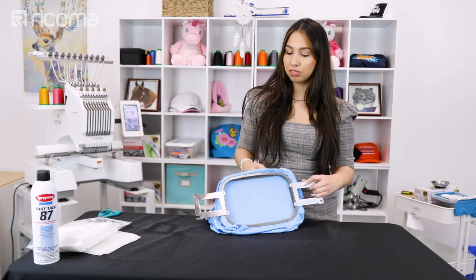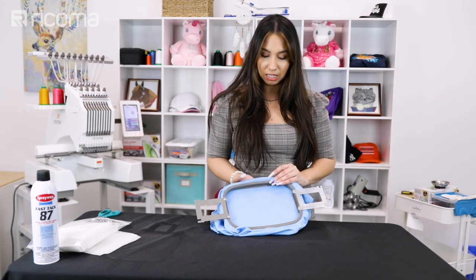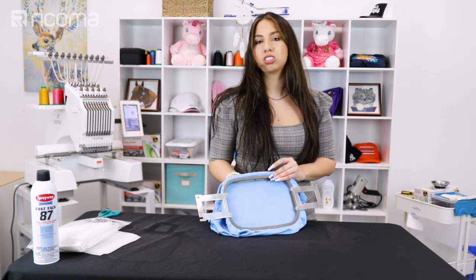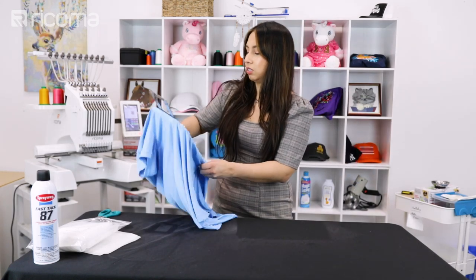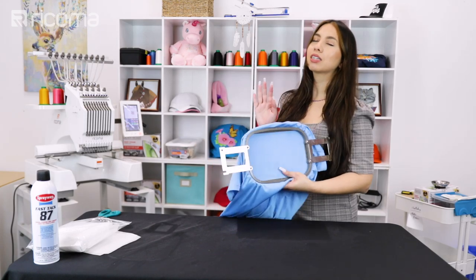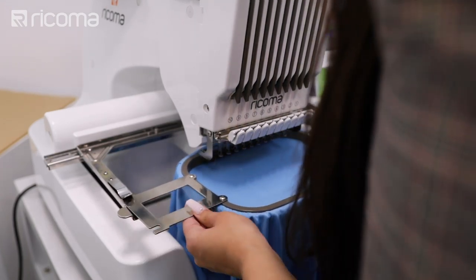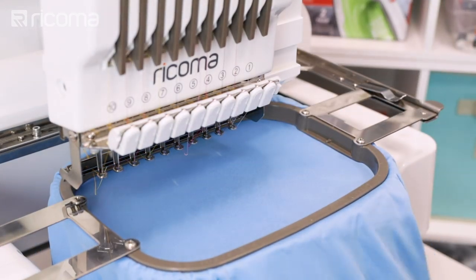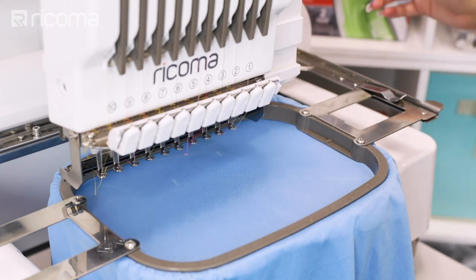Now keep in mind when you are hooping you definitely do not want to hoop too tightly or pull on any of the fabric because that's going to cause pinching again. I'm leaving it pretty firm but not as tight as I normally would. Remember don't leave it too loose because you could get bird nesting, so just don't hoop as tightly as usual. I went ahead and traced my design — I'm pretty happy with where it's going to land. I've made sure I have my correct needles in the colors I'm going to be using and I have my fabric hooped exactly how I want it to minimize that pinching, so I'm just gonna go ahead and press start.